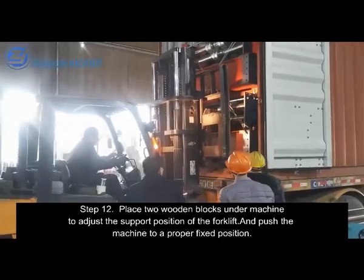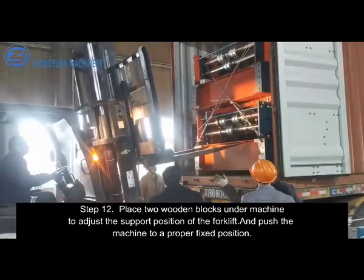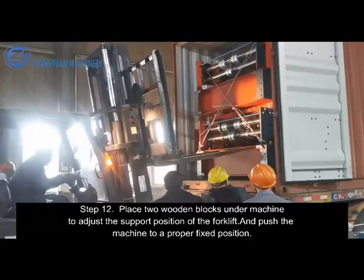Step 12. Place two wooden blocks under the machine to adjust the support position of the forklift, and push the machine to a proper fixed position.